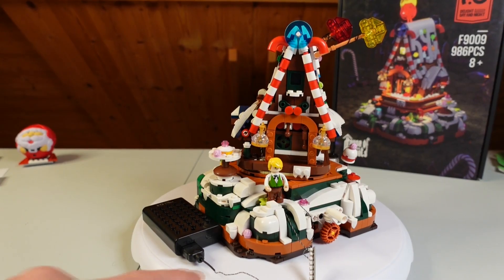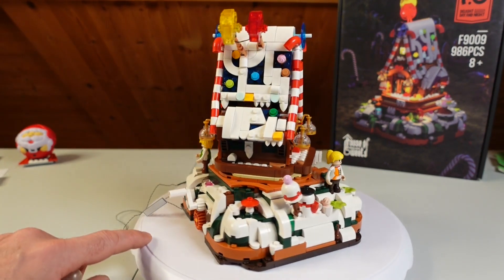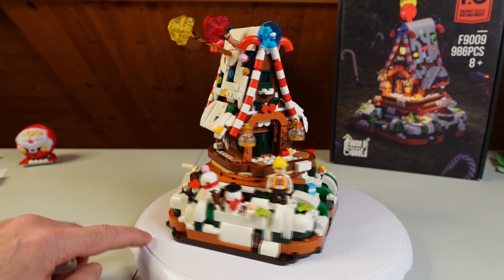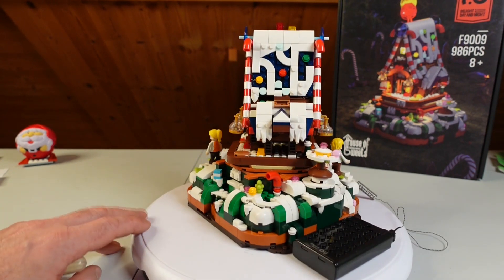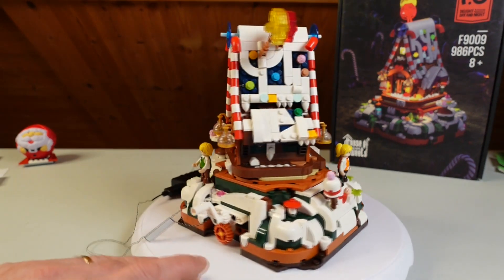Lightning, yeah. Christmas, fairy tale, gingerbread house — where is the witch? Where is Hansel and Gretel? Yeah, it's a combination of a lot of designs.